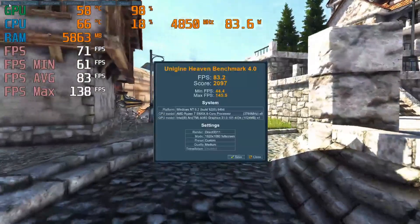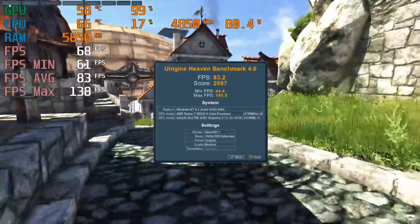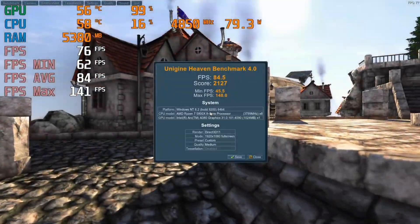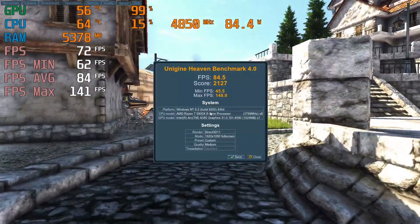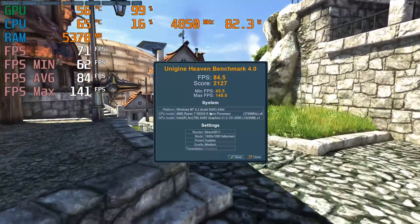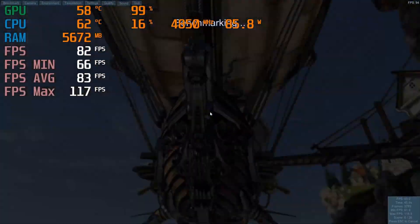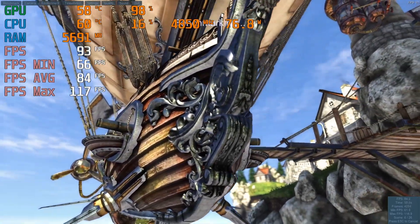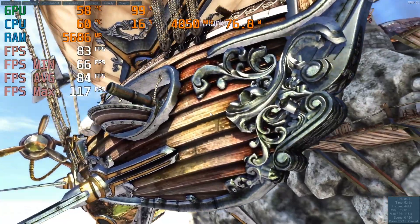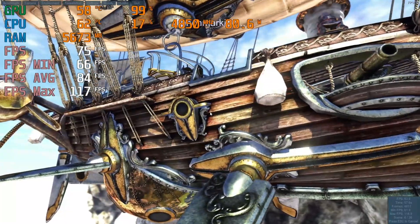We're going to start with Heaven. In the original video we pulled a score of 2,097 on medium. The retest with resizable bar turned on actually did bump our score to 2,127. So not the greatest performance hike, but in Heaven we had a high of 140, a low of 62, and our average FPS was 83. Our 1% lows in Heaven also ran down to 62, coinciding with the overall low.